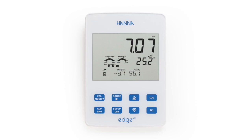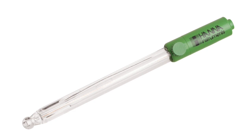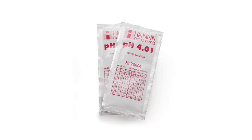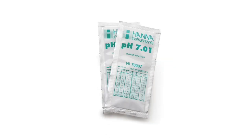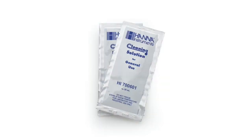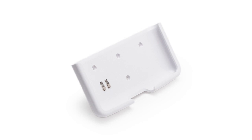Along with the meter, you will receive the following: the HI11310 combination double junction pH electrode, bench top charging cradle with electrode arm, two sachets each of pH 4, 7, and 10 buffers, two sachets of general purpose cleaning solution, and a wall mount charging cradle.